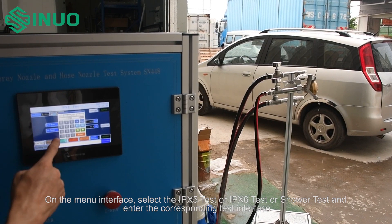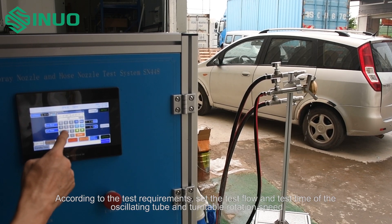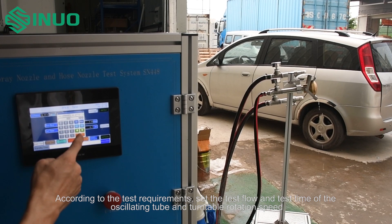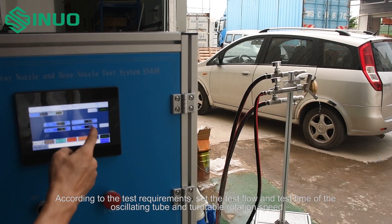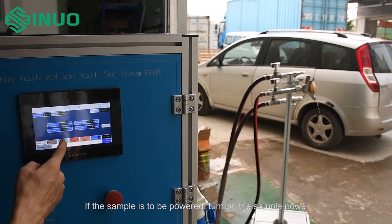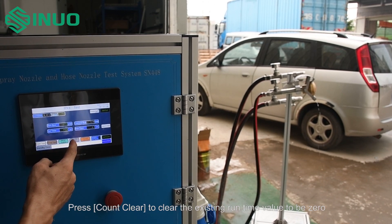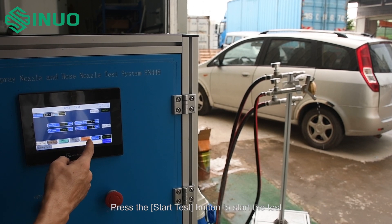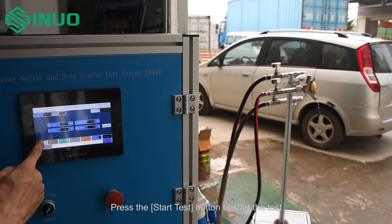On the menu interface, select the IPX5 test, IPX6 test, or shower test, and enter the corresponding test interface. According to the test requirements, set the test flow, test time, oscillating tube, and turntable rotation speed. If the sample is to be powered, turn on the sample power. Press count clear to reset the runtime value to zero, then press the start test button to begin the test.